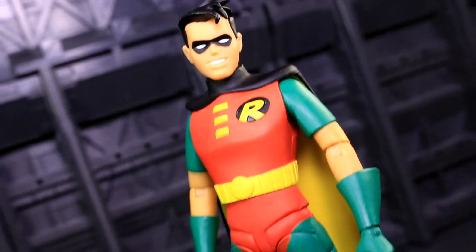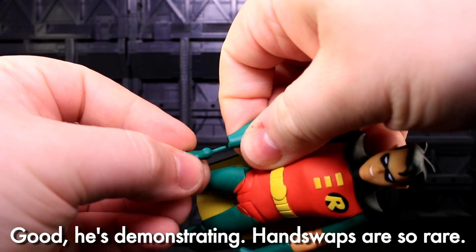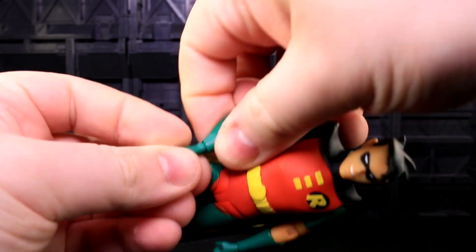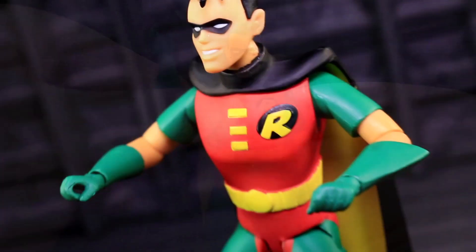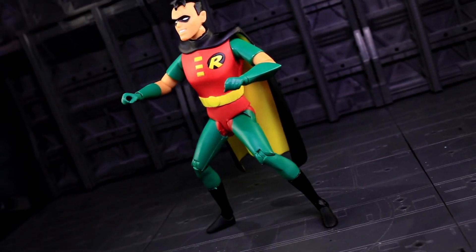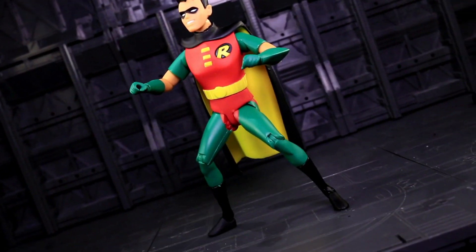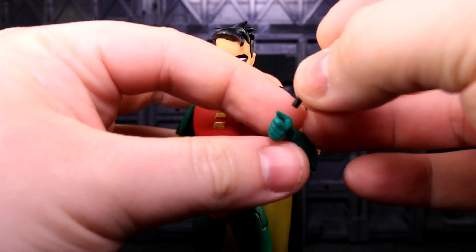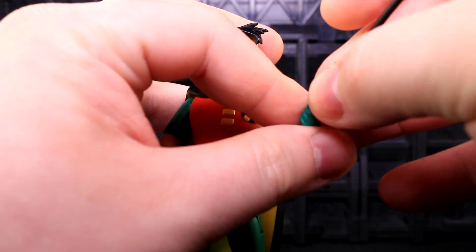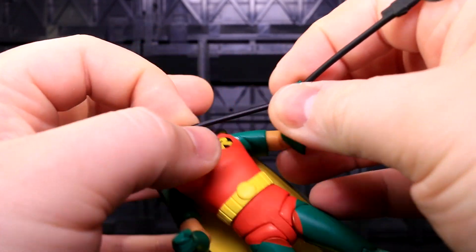You can also swap Robin's fists out for a pair of calm and open hands. As opposed to the wave one release, the wrist pegs feel fairly solid despite their thin and ribbed nature. If you don't want fists or open hands, there are also gripping hands for riding invisible motorcycles. Robin also includes a big rubber bola — it looks kinda stiff. Despite being rubbery, it doesn't look either limp or taut enough to convince in most poses.